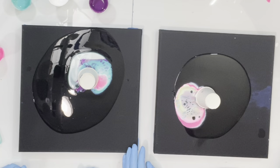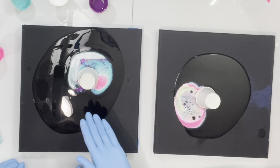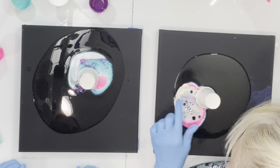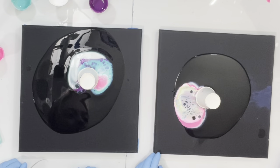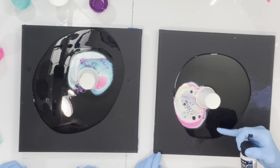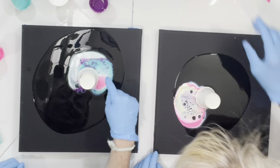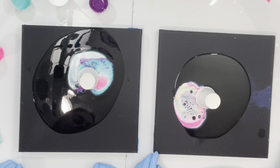Oh my god, that looks so pretty, I love those colors. No worries honey, this is the worry-free zone. You know what it is — it's these enchanted colors in between the others that are really going to make this painting, and these are the cells. I love them! They're real pretty.